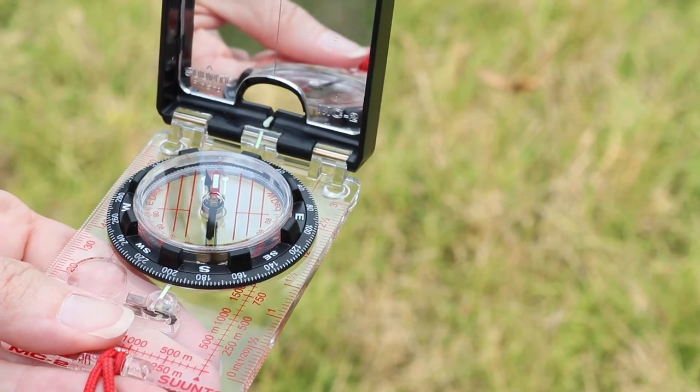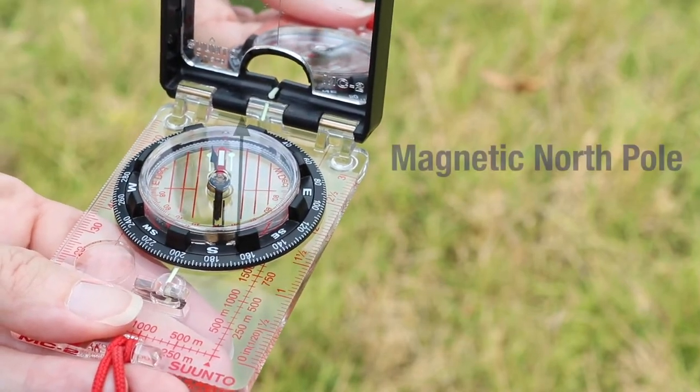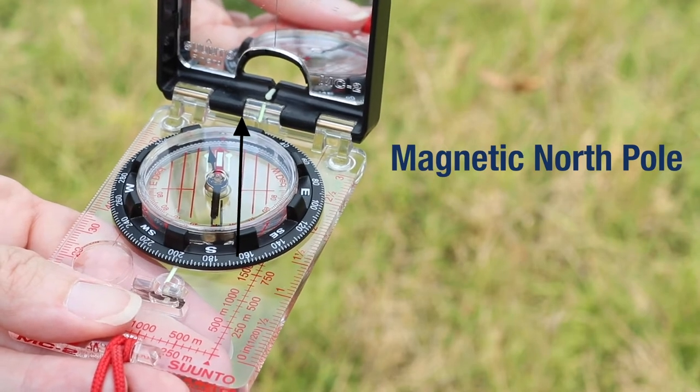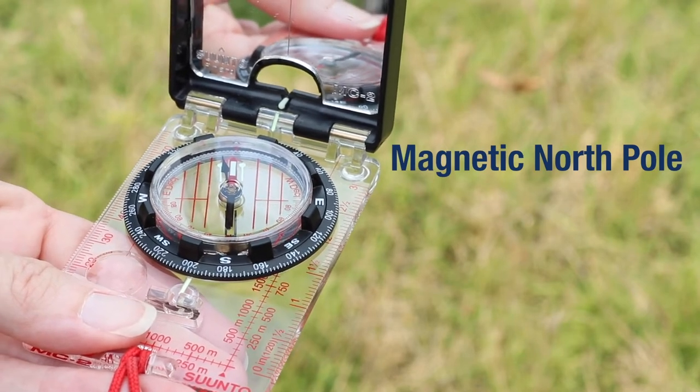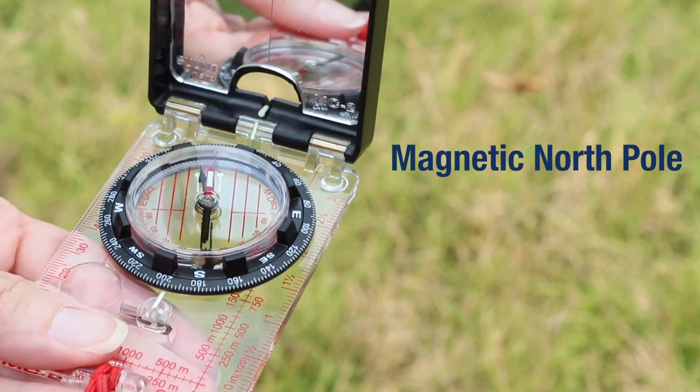The rotating magnetized needle is always pointing to a location on the Earth known as the magnetic north pole. The magnetic north pole is located near the true north pole, which is at one end of the imaginary axis on which the Earth spins.